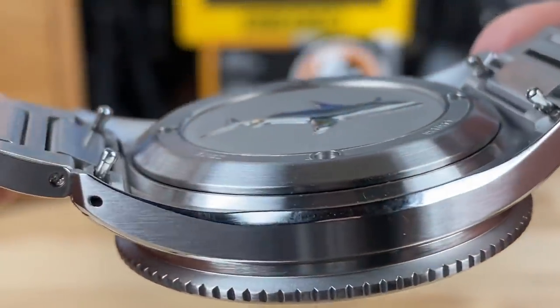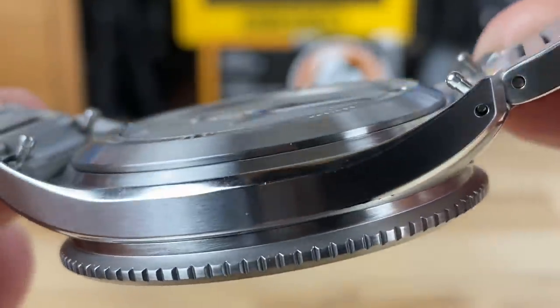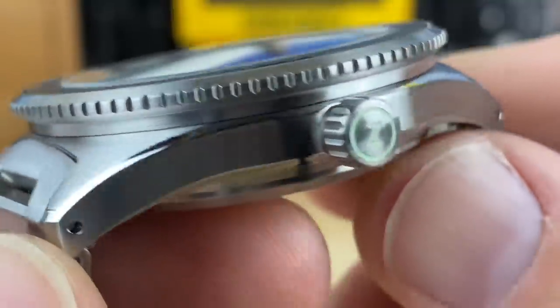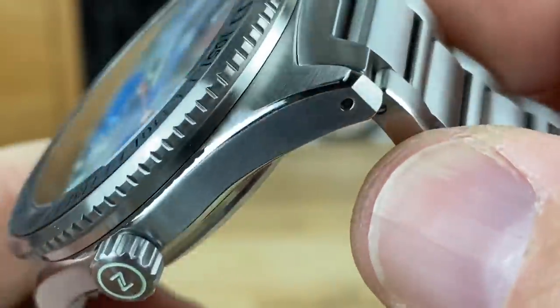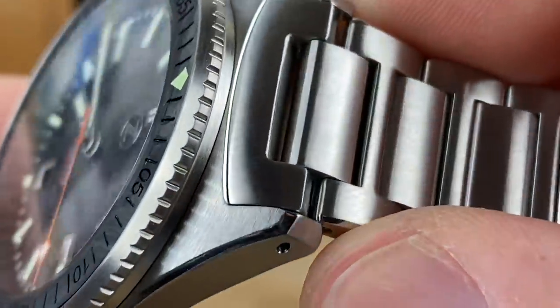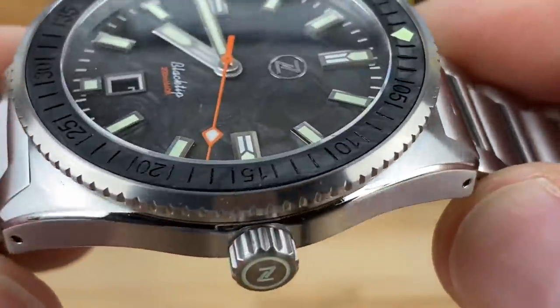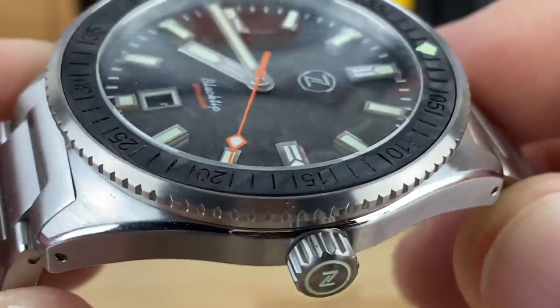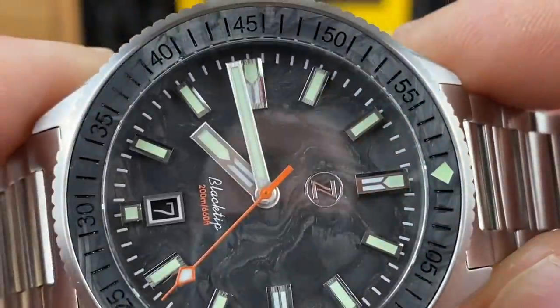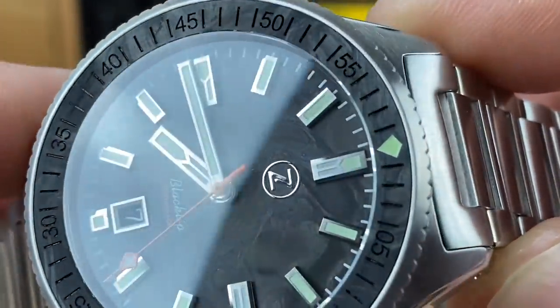Here's a quick look at the brushing and finishing. This one came on bracelet only — it didn't include the leather strap that's sometimes included. But for the price point of only $499 right now, I'm not mad about that. There are plenty of other straps I can put on if I want to, plus quite frankly it's going to live on the bracelet.